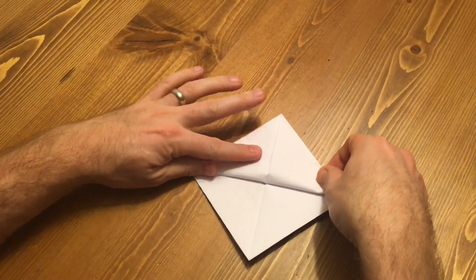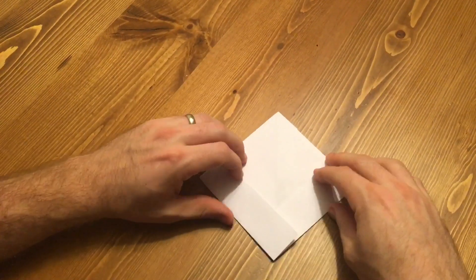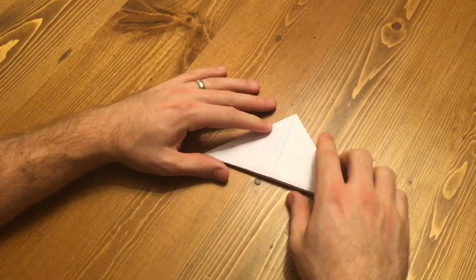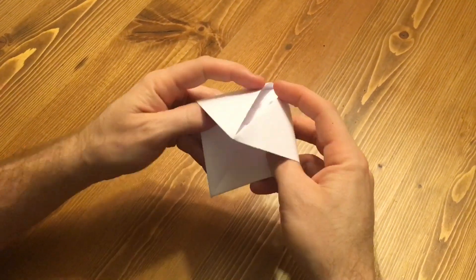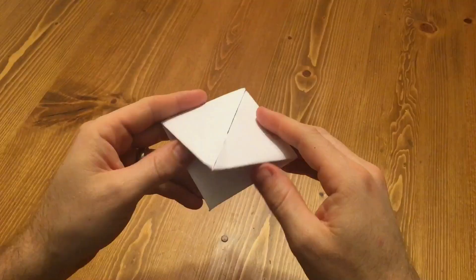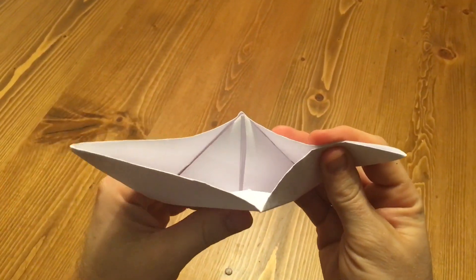Fold one bottom corner up, then flip and fold the other bottom corner up. Bring the ends together and flatten to make another, smaller diamond. Lastly, gently pull the ends down to open and reveal your boat.